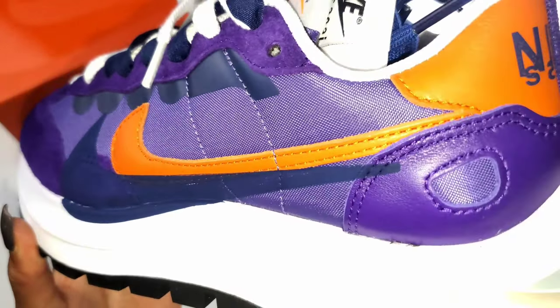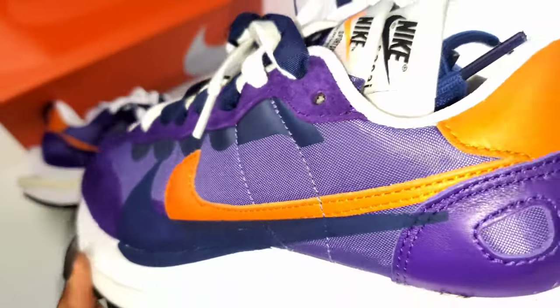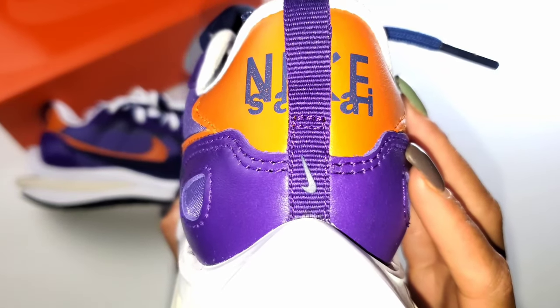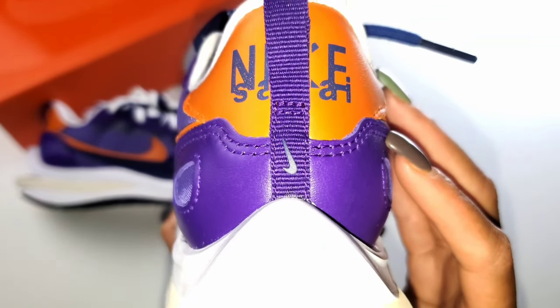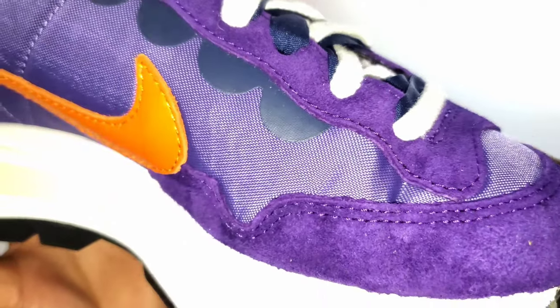Nylon is the base. You can see it actually has the suede accent on the eyelets, but then also on the toe box. Then we move to the back heel — it's all leather. You have the heel tab that you can pull on the back, and Nike Sakai is branded on the back as well.